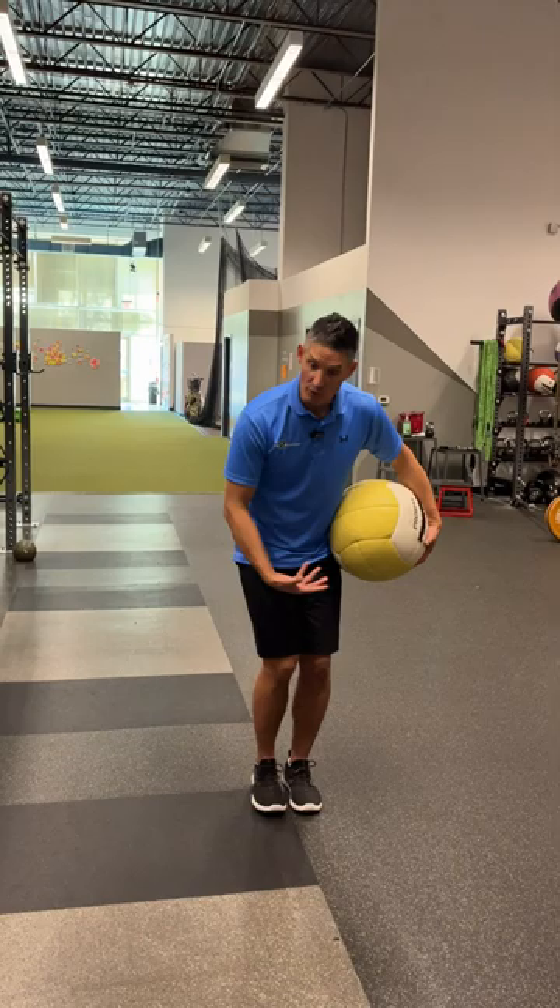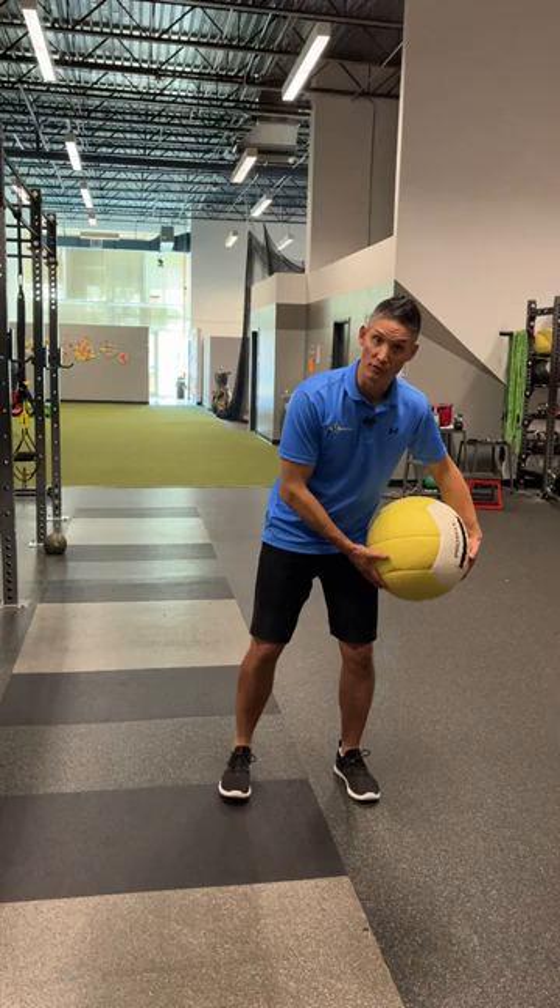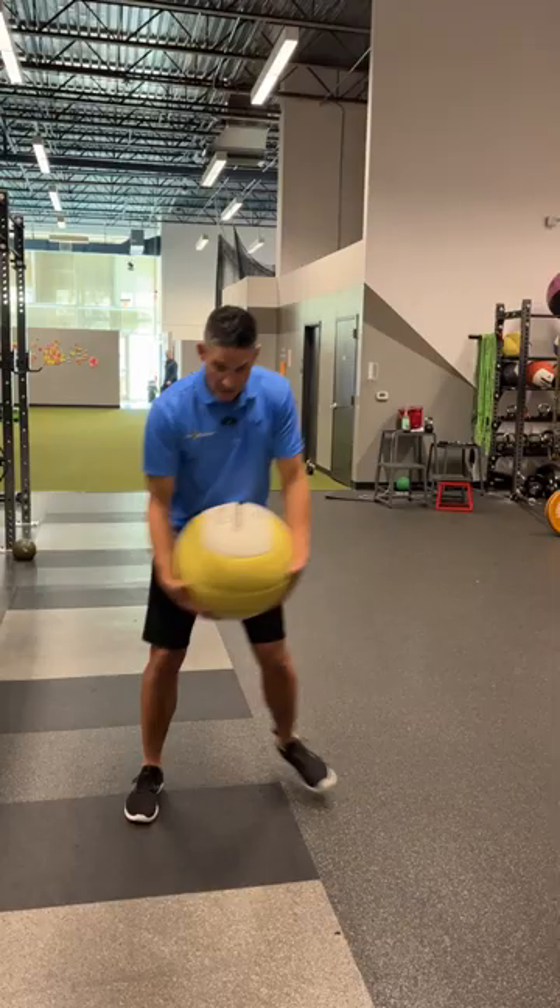This is a koozie scoop toss drill with the medicine ball. In the koozie drill, we're hopping or stepping onto one side and then stepping onto the other side, so we're going to get those horizontal forces working in the swing. I'm going to start with the ball here, hop back onto this foot, and then hop onto the other foot as I scoop toss it.